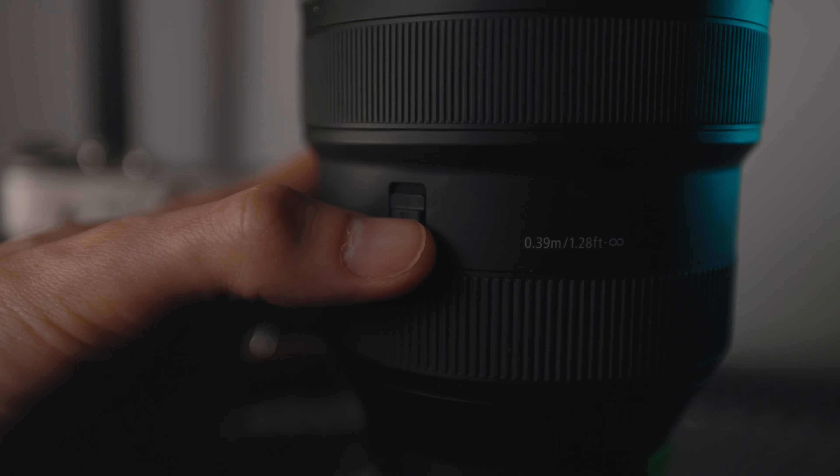It's got a little lock on here, so when it's in your bag you can put that down and it doesn't change focal lengths — keeps it nice and sturdy. You've got an auto focus and manual focus switch. There is no image stabilization in the lens, I will add, so that is the only downfall. But if you've got the R6 or the R5, you've got IBIS in there, so it's nice and steady.